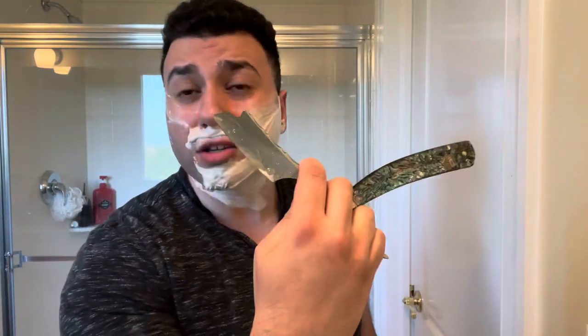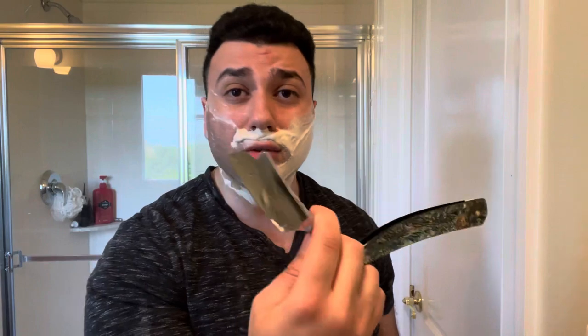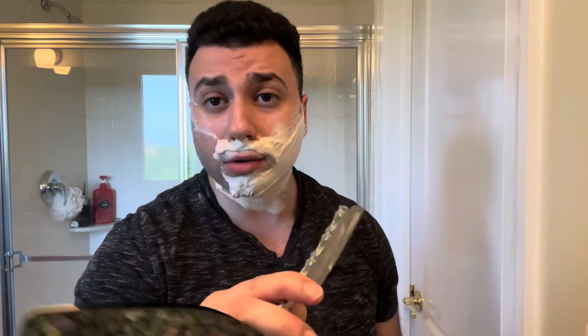Guys, this razor is frickin' awesome. I was able to go against the grain yesterday, which I'm not normally able to do with a lot of razors. I don't know if it's the edge in combination with the quarter hollow — I never tried a Sprecher edge on a quarter hollow — or maybe it's his own razor. But dope razor.